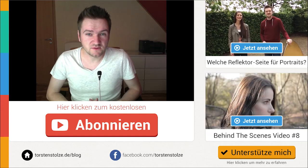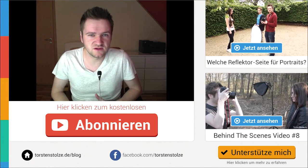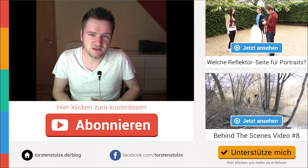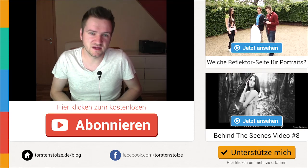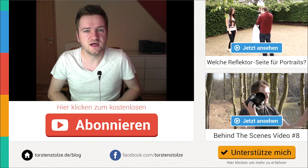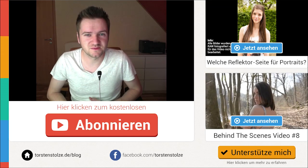Wenn ihr meinen Kanal noch nicht abonniert habt, klickt hier unten auf den Knopf und dann verpasst ihr keine neuen Videos mehr. Ihr werdet dann immer informiert, wenn ich neue Videos hochlade zum Thema Fotografie, Bildbearbeitung. Hier habe ich euch auch schon zwei Videos verlinkt: das eine ist zum Thema Reflektor – also Faltreflektor –, welche Oberfläche da für Porträts geeignet ist, und das andere ist auch noch ein anderes Behind the Scenes Video auch mit der Annika als Model. Da könnt ihr auch mal schauen, wenn euch das interessiert. Gut, das war's dann. Vielen Dank fürs Zuschauen und bis zum nächsten Mal.